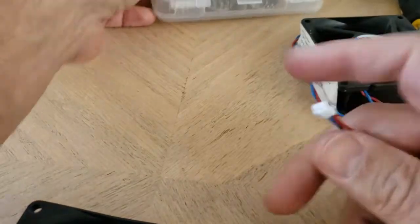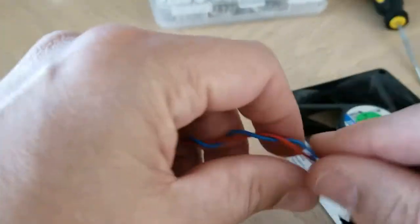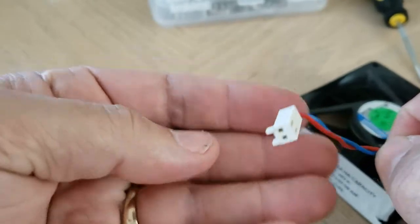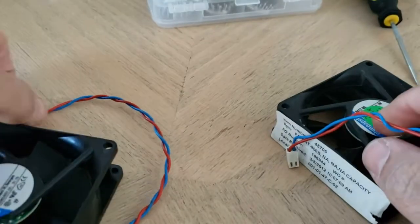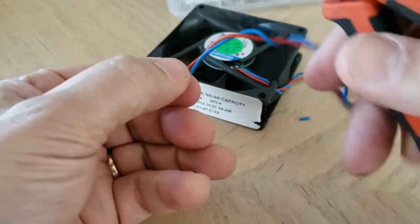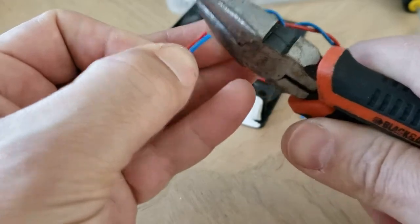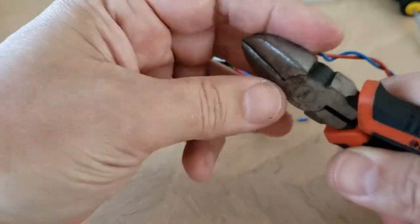The nice thing about this kit is that it does come with the silver pins, and there's tons of them in there. What I need to do is go ahead and take this connector off and put on this new connector. I cut it up near the front — nice clean cut. Toss that out of the way.